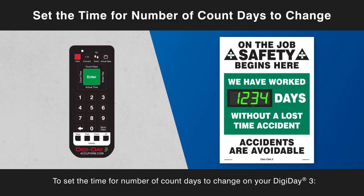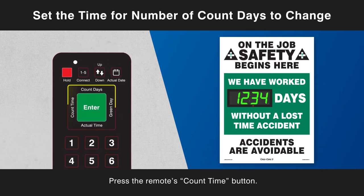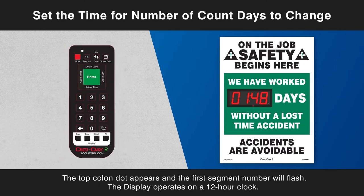To set the time for number of count days to change on your Digiday 3, press the remote's count time button. The top colon dot appears and the first segment number will flash.